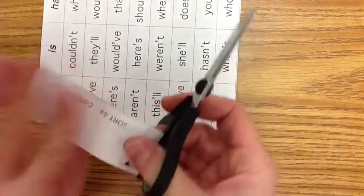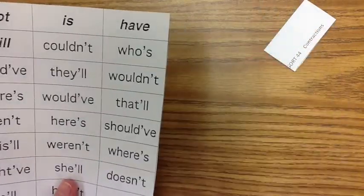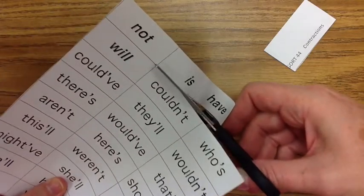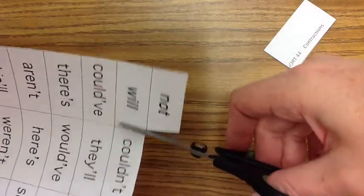We do not need this whole thing this week because it is short, so we can just cut off that part and cut off this part. Now we need to cut our exemplars off, and this week we have four exemplars, so make sure that you have those.